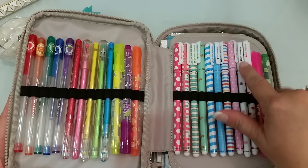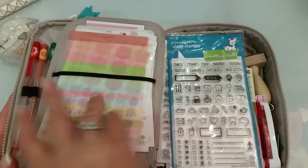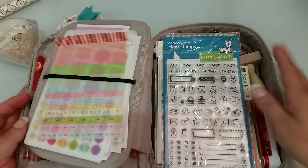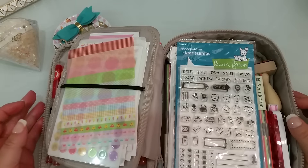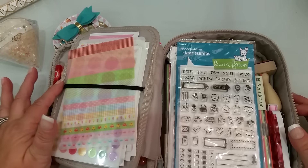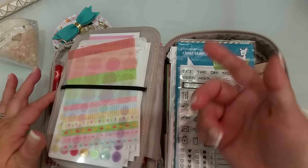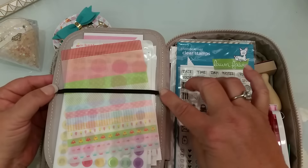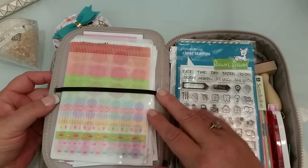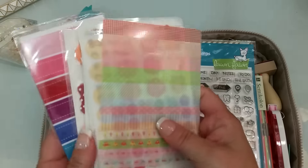When you open it this way, I went ahead and put an elastic — like a hair elastic that I just cut — and I hot glued it here. I don't sew and I don't know how to sew, so I just hot glued it. I did this a few months ago and it's holding. I just put it there so it holds my stickers.